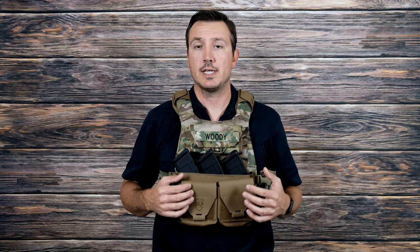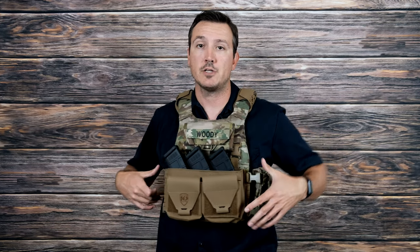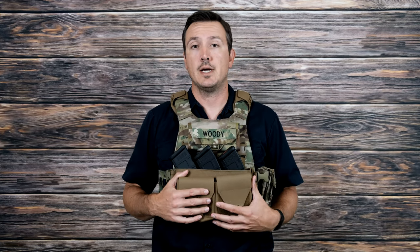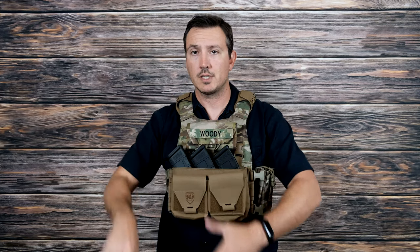This is obviously a wider chest rig. The plate carrier I'm wearing is an ESAPI medium, and it fits perfectly side to side on an ESAPI medium. But if you wear a smaller kit, it may hang off the sides a little bit — not a big deal functionally, except that if you wear pouches on the side like my radio pouch here, just make sure you test the interface between the wider chest rig and whatever you have on the sides to make sure they're not interfering with each other.